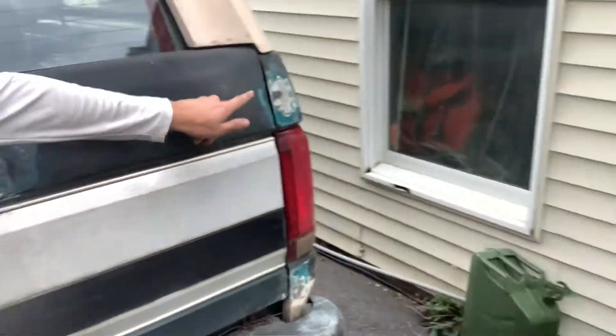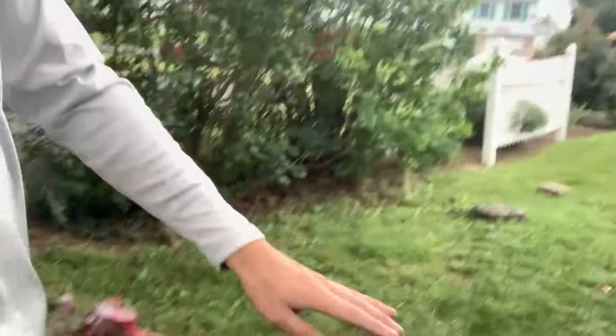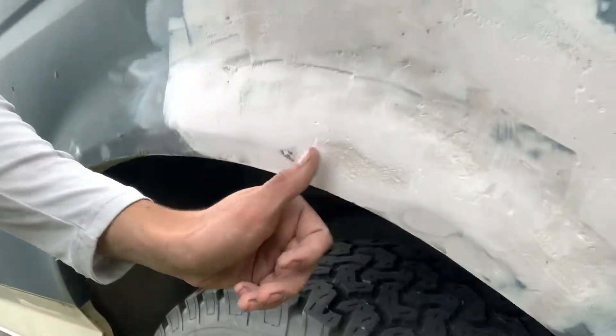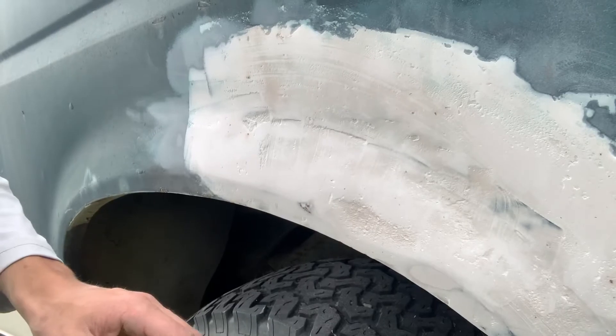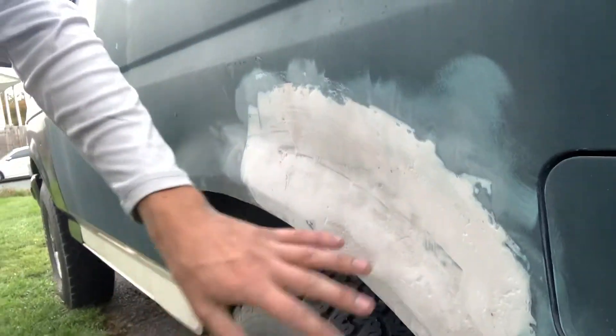I've got all of these done — they're nice and smooth. I've almost got this one done but it's going to need more layers because it's really rough in some spots. I'm going to need to go get some more Bondo. I'll finish that up in the next episode and do some other things before it goes away for paint. See you then.